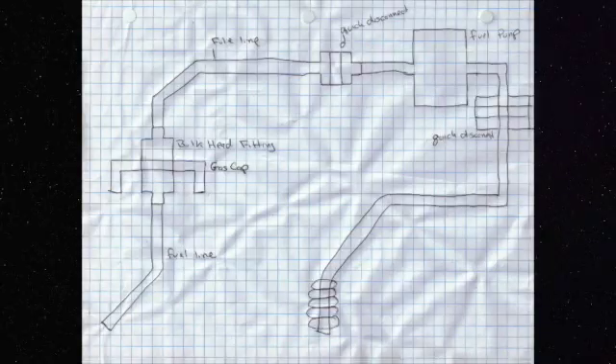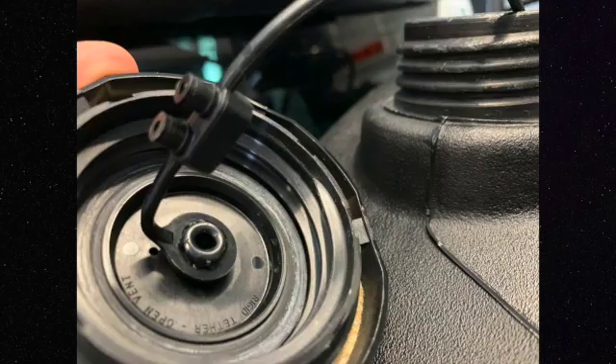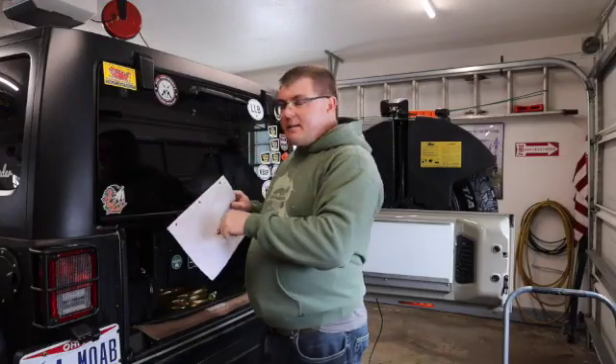So what we are doing here is a complete modification: running a bulkhead fitting into the gas cap from AEV. Now the AEV gas cap is unique - you can't just go to AutoZone or Summit Racing to get a cap, because the threads are on the filler part of the gas tank, not on the cap itself like most gas tanks.